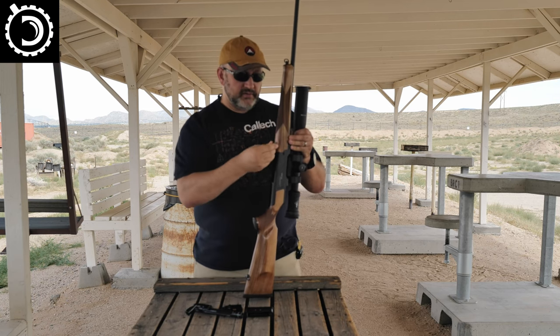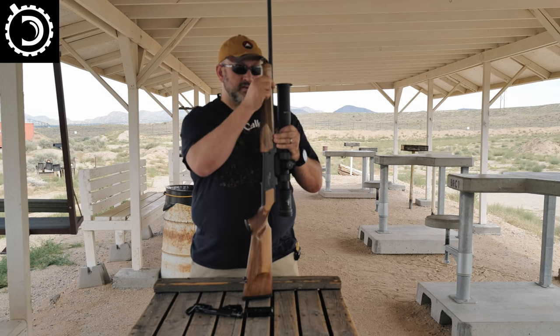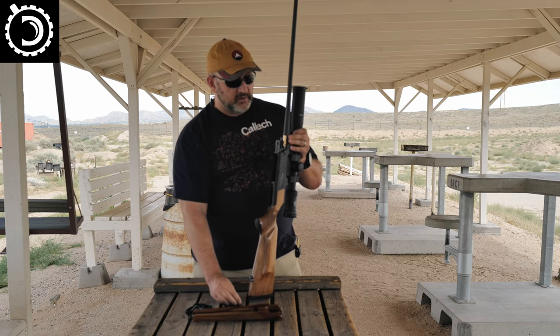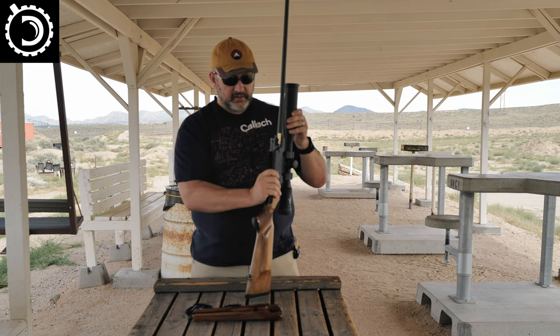You basically just unscrew it — it takes just a couple of turns — and the handguard comes off forward. We'll put the allen wrench down. This exposes where the barrel is connected to the action.